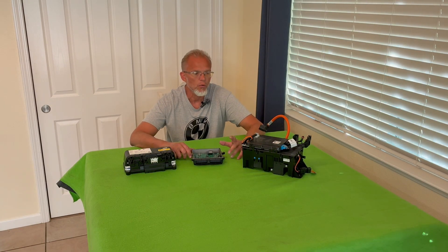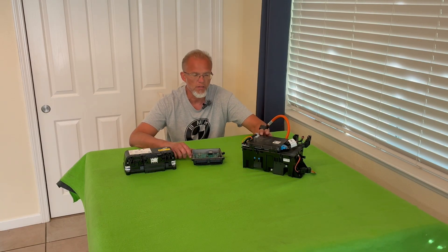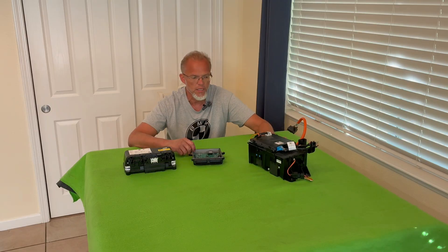What do I mean by controlling? By controlling, I mean closing and opening the contactors — the main contactor, the positive contactor, and the negative contactor — as well as running the pre-charge circuit, and also getting some readings of amps and volts. Because these boxes have current shunts or current sensors in them, be it hall effect or actual shunts.